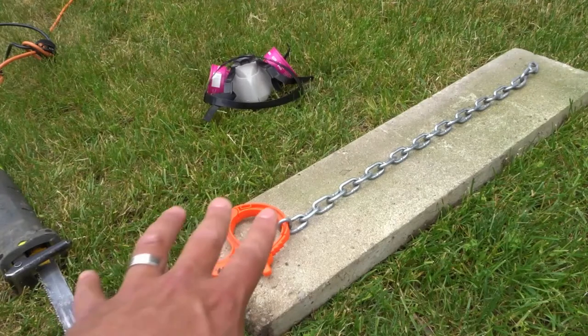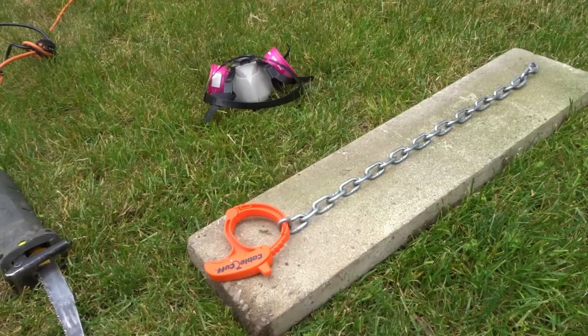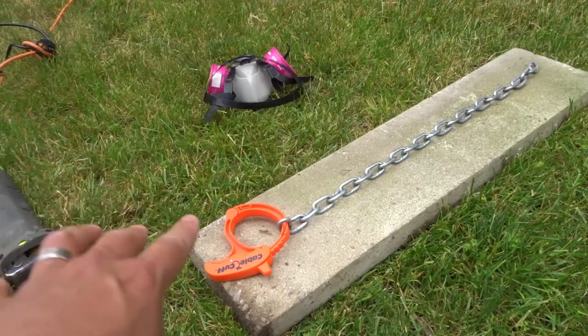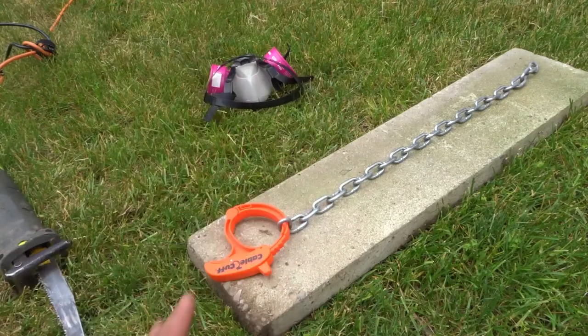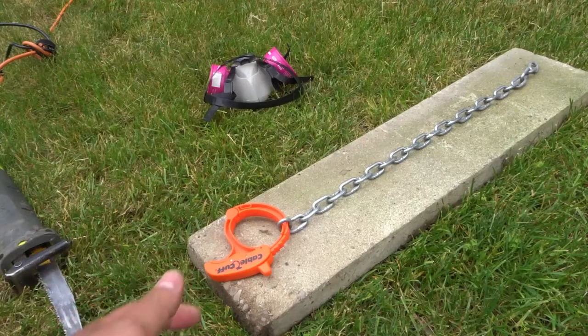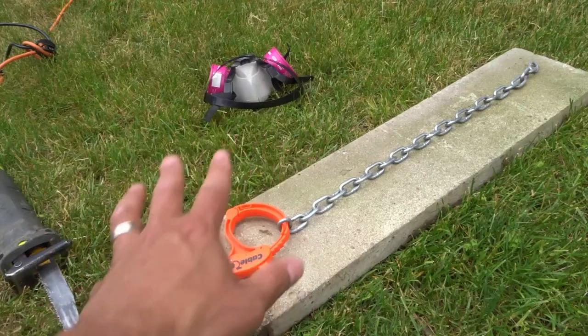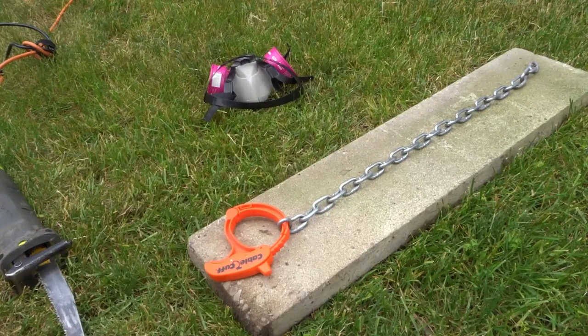I have it laid out on a piece of concrete — a paver. You want it to be on something firm because you need a way to secure each side. I recommend using a clamp or a vise on each side, but I've actually attached just a little cable cuff I had lying around and I'm going to put my foot on either side. Make sure you are far away from the tools.